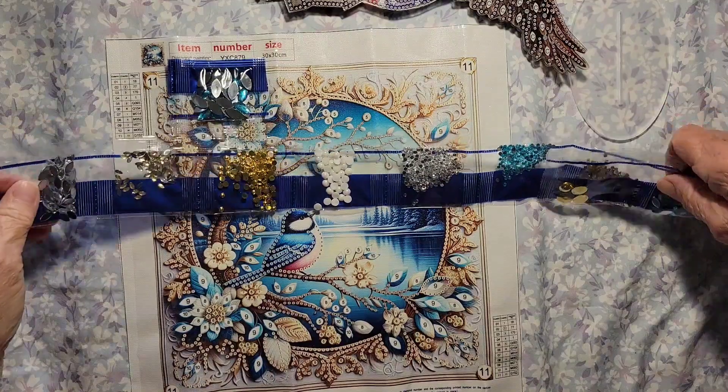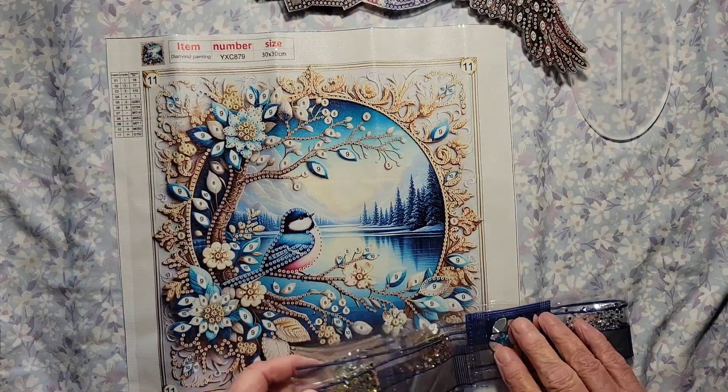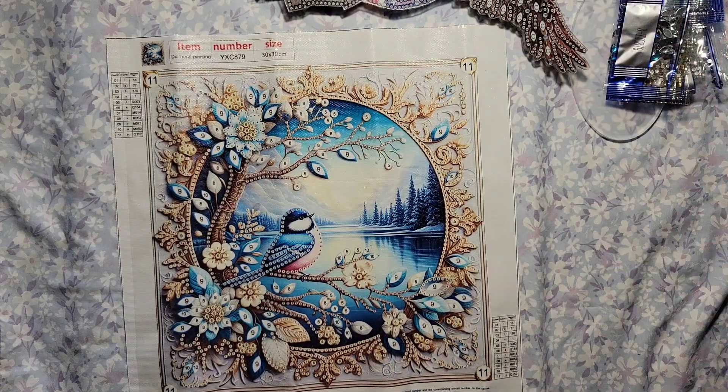Okay, these are both really, really nice. Through the magic of camera, I will be back and I'll show you these completed projects — see you in just one moment!